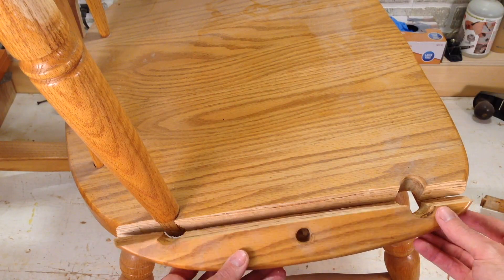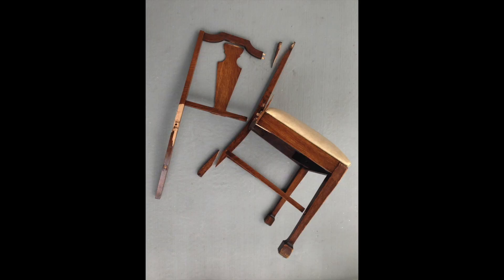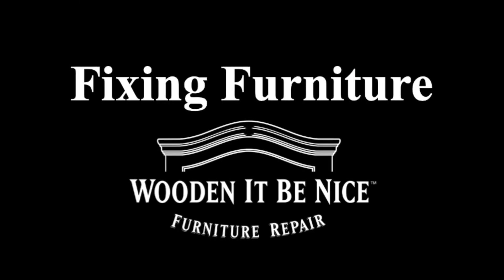What I need to do is take that apart, repair it, and put it back together so I can get this chair in working order. We give you tips to make your repair projects easier. Let's get into the workshop and start fixing furniture.